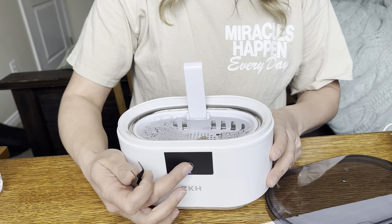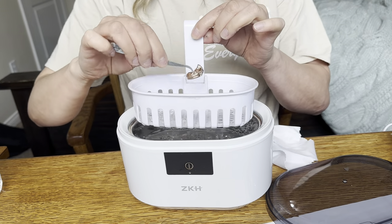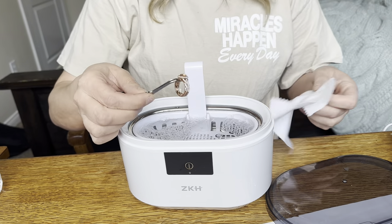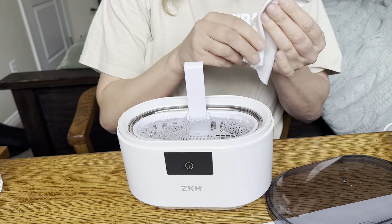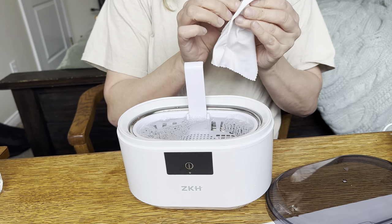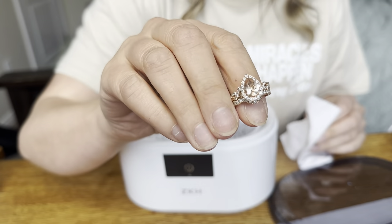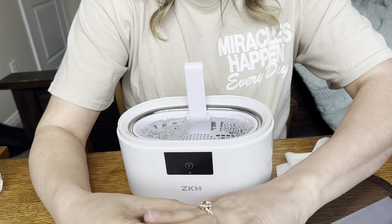After it's running for a little bit, you can go ahead and turn it off. I'm going to take it out with some tweezers and then get one of these cleaning cloths and dry it off. I should have showed you the before, because this thing literally shines up my rings. This is what I use to clean my ring.